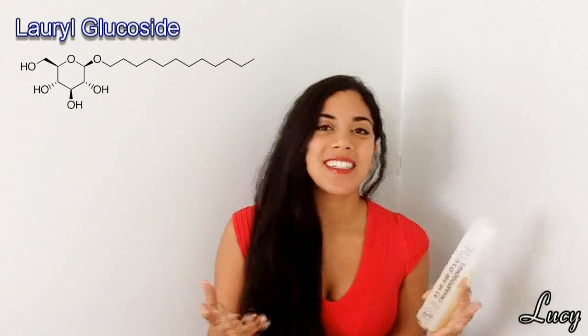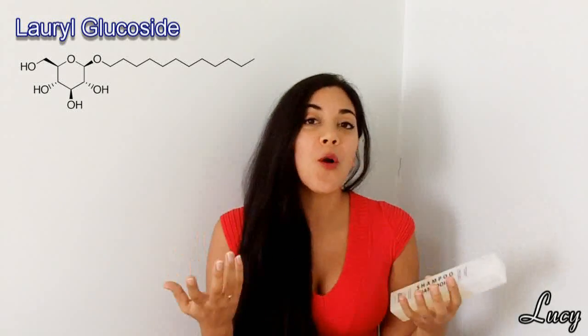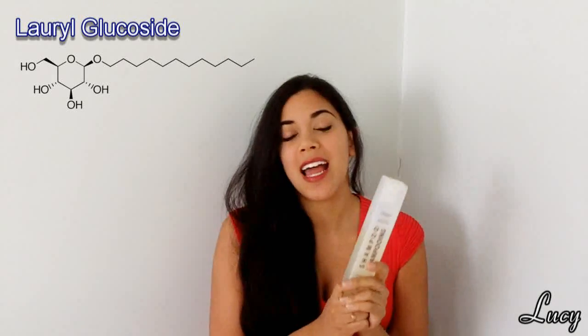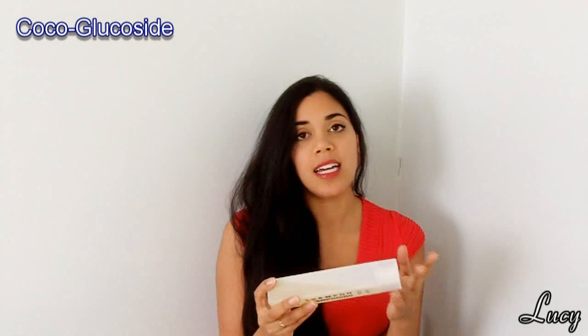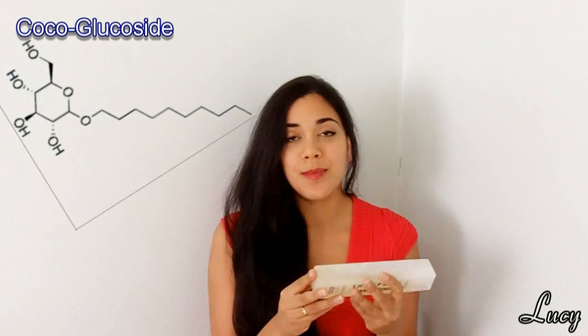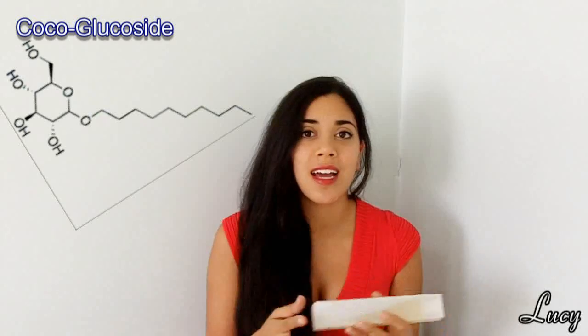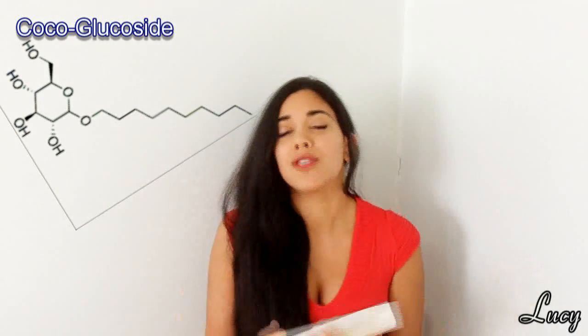That's the main thing that surfactant does, and that is what contributes to foaming — making suds and bubbles — although much less than actual SLS will give you. The next ingredient is cocoa glucoside, another surfactant basically derived from fruit sugar and coconut oil. It's supposed to be the least irritating of all the common surfactants used in cosmetics and is said to be all natural.